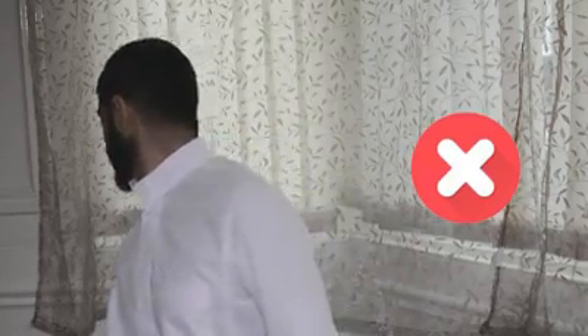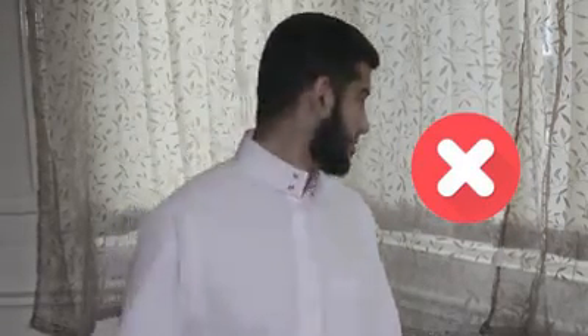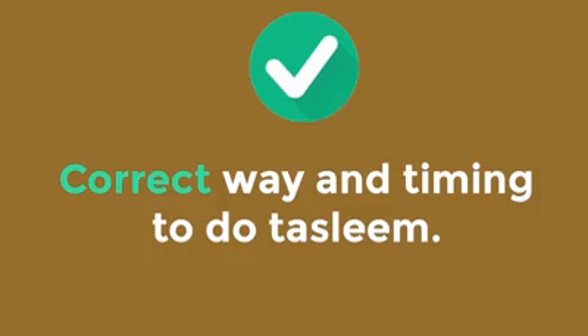Bopping your head while doing taslim is incorrect. Shifting your body away from the qibla during your taslim is also incorrect. The correct way is to recite the words as you are turning your head: As-salamu alaykum wa rahmatullah, As-salamu alaykum wa rahmatullah.